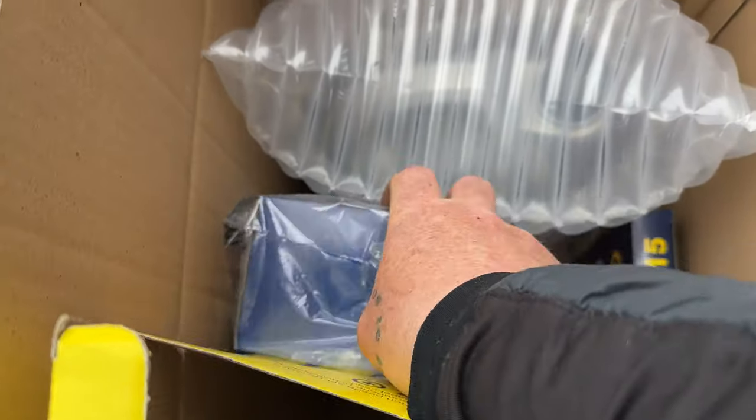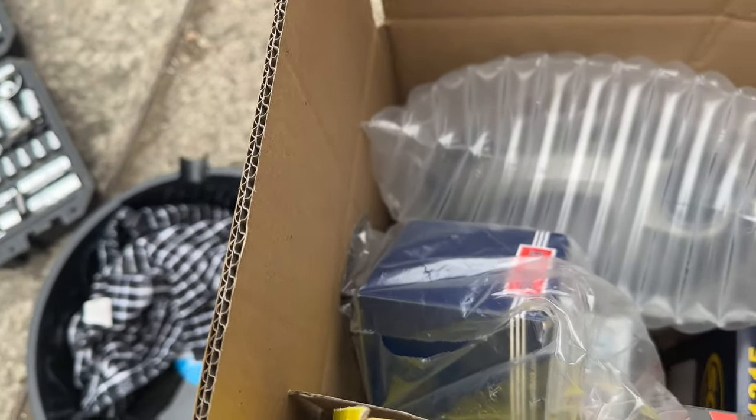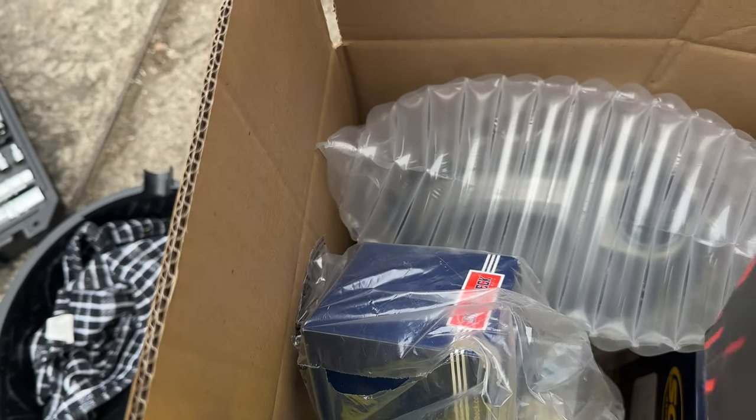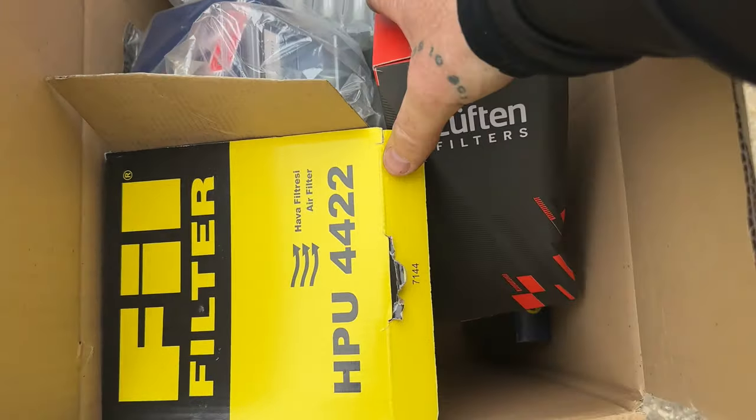The four bits of the service kit I've got are: the air filter, fuel filter, engine oil change, and the cab filter which is the pollen filter. In the kit there's about six liters of engine oil, an oil filter, pollen filter, fuel filter, and air filter — it's all in there.